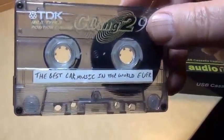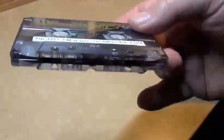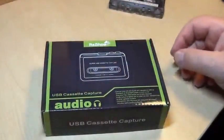Here's my problem: the best car music in the world ever — and who's got a cassette recorder anymore? Hopefully this is the answer to that problem.